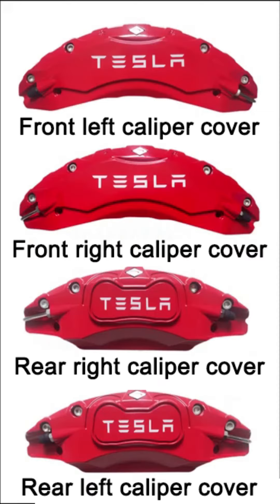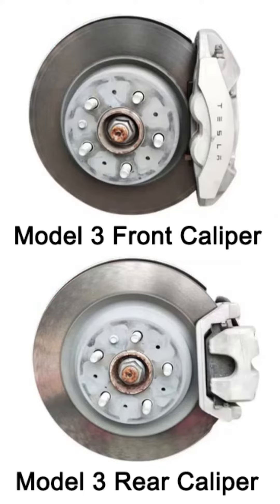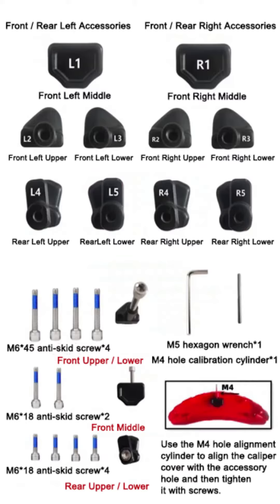Tesla Model 3 Caliper Cover Installation. Please check the picture of the caliper and the quantity of related accessories before installation.